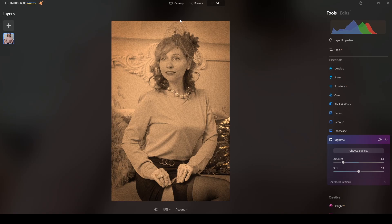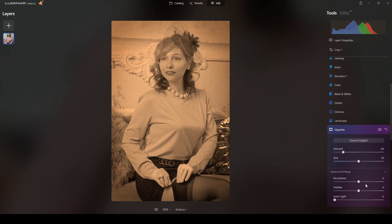I'll reduce the vignette — I think that's fine. Going to the advanced settings, not too much, maybe some inner light just to lighten up the subject itself. I think that's fine. Some feathering adjustment, not too much — yes, it's okay.